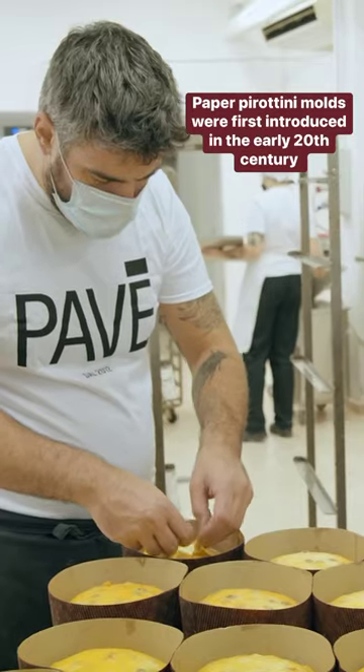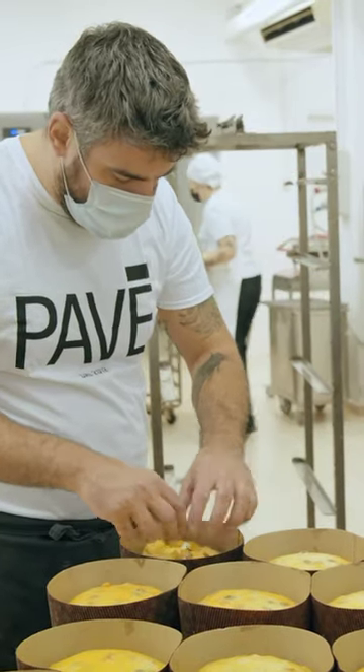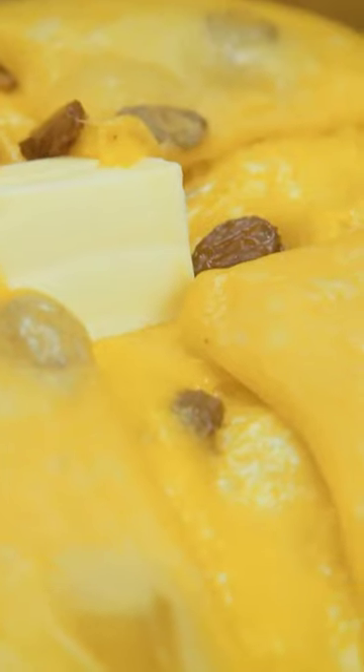This is when molds come in, called pirottini in Italian. This process, when the dough is cut in the shape of a cross, is called scarpatura and is a sign of a true Milanese panettone.